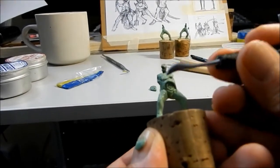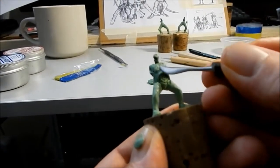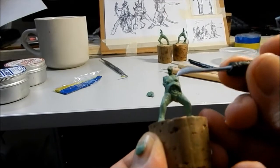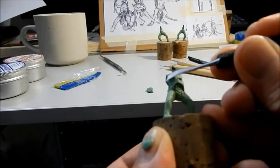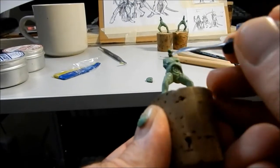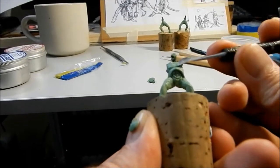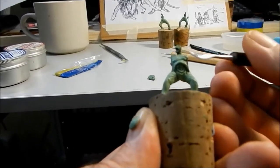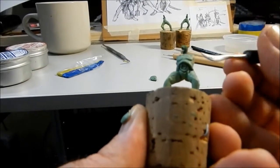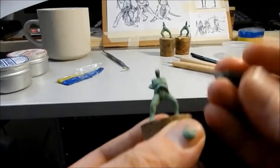Just starting to get the character of the piece now. I just want to get the shape of the chest in there, putting a depression in the middle and sort of moving there. So it's drooping down a little bit.